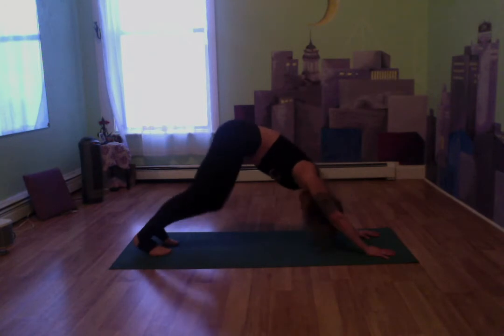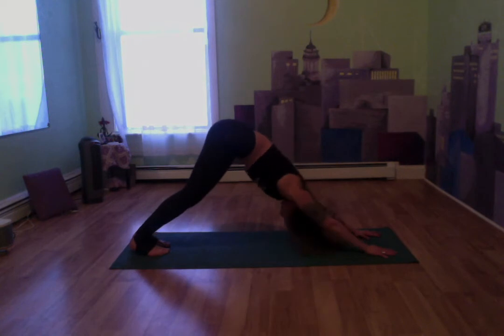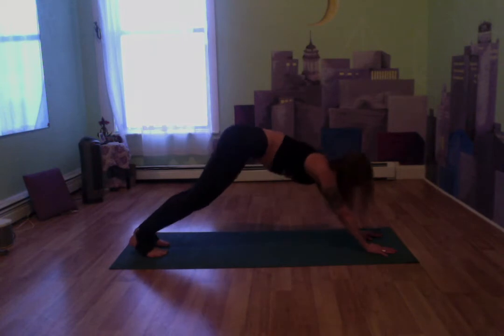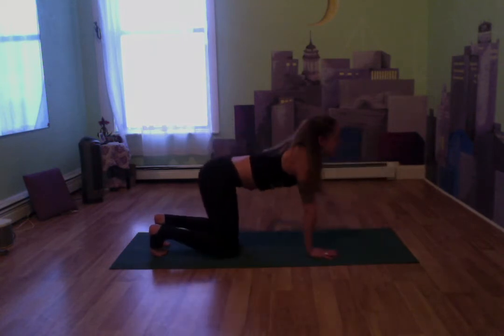You can pedal out the legs here, shift from side to side. Really feel this stretch for just a second. Then we're going to drop both knees down to the mat, coming into a tabletop. We're going to do some cat-cows here.